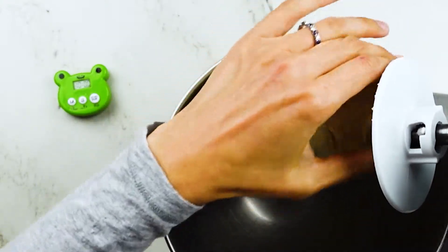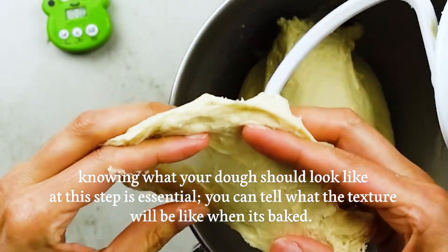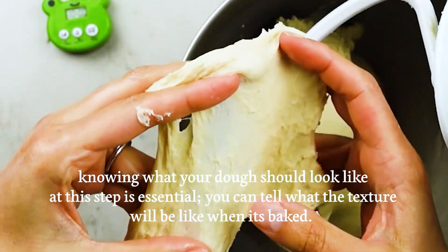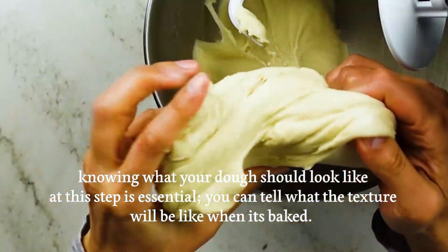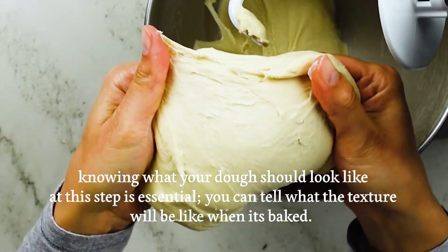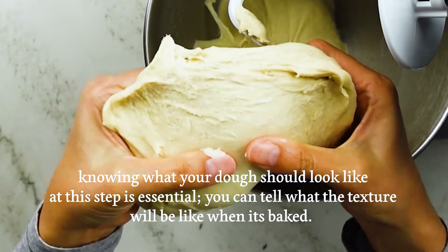When you do a windowpane test, you might see some breakage because of the high butter content — that's completely normal — but you should see strands or layers of gluten, kind of like thin rubber layers on top of each other pulling apart. That's what's going to give us that soft, cotton-candy-like interior for a baked pretzel.